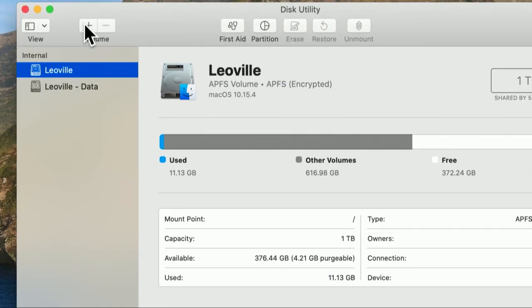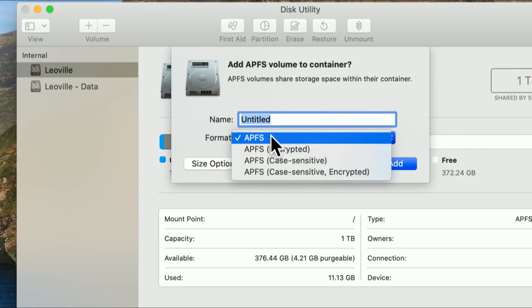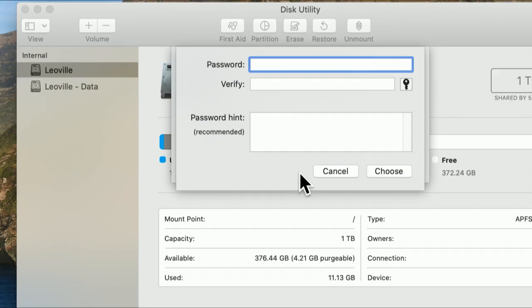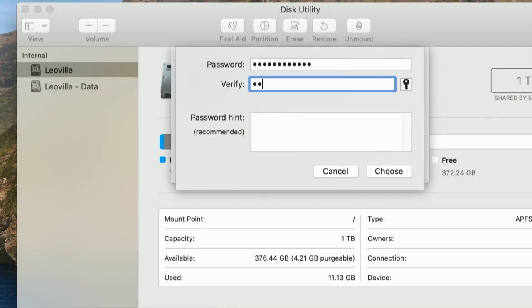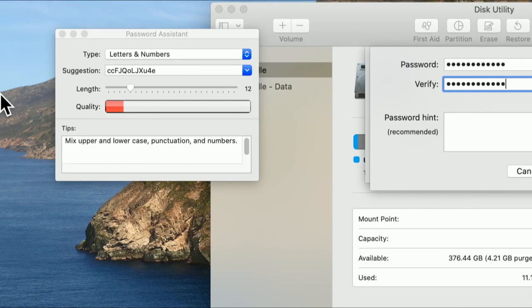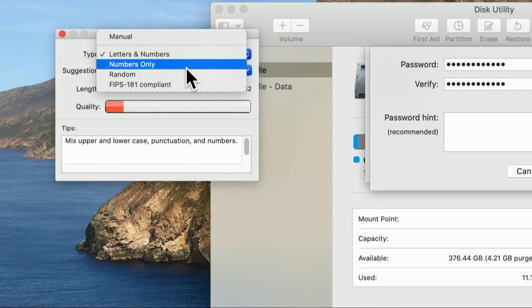It's possible to create a new volume on your existing disk using the encrypted setting — in this case APFS Case Sensitive Encrypted. You'll enter a password. You want to write this down; it is not your login password, it's a password you create. You can also create a hint. And I love this feature — that little key icon means you can use Keychain to generate a strong password and keep track of it. That's probably the best way to do it.